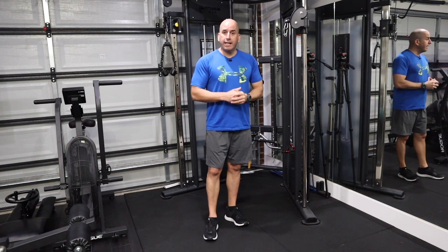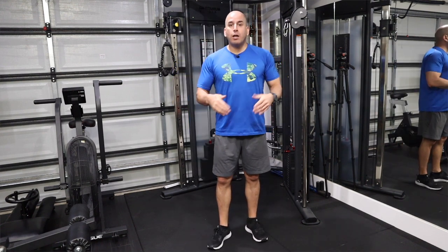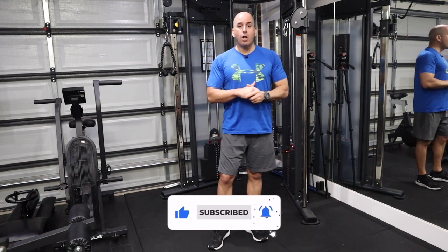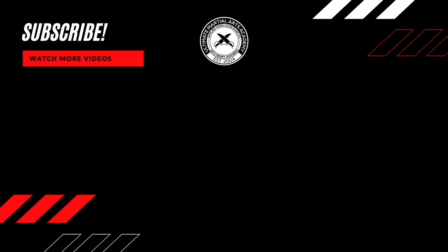That's it for today. I hope you enjoyed the video and liked the tips so you can start incorporating strength training into your Wing Chun arsenal. If you liked the video, please give us a thumbs up, share it with a friend, and don't forget to subscribe. Check out also my online academy at umayuniversity.com.au — I have a free introductory Applied Wing Chun course there which you can check out and learn from. Guys, that's it for today — I'll see you in the next one.